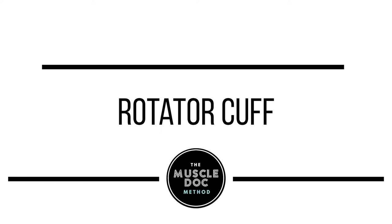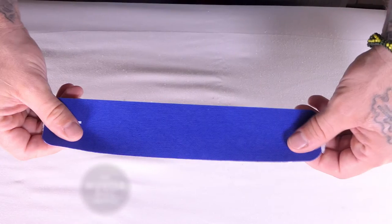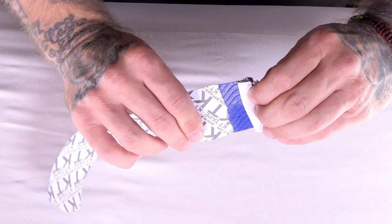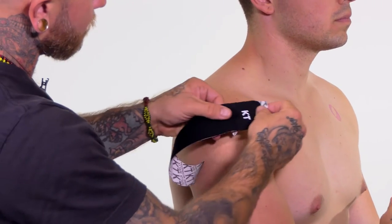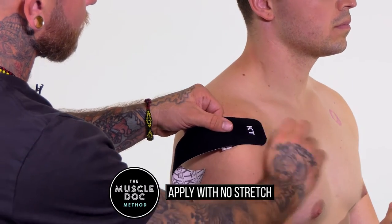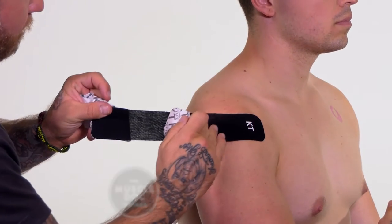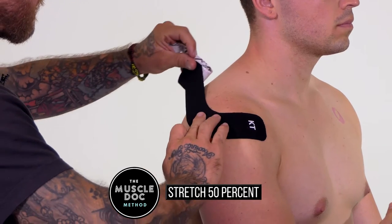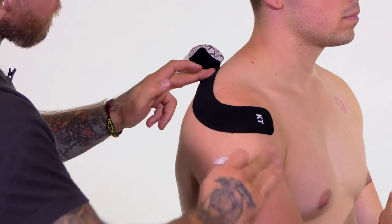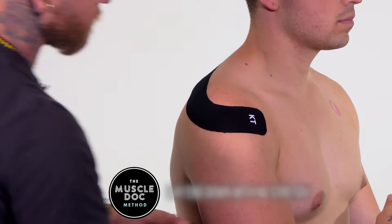Rotator cuff muscles. Using a full strip, twist and tear one inch from the end to create a base. Apply the base to the starting point on the anterior shoulder with no stretch. Stretch the tape to 50% and apply parallel along the shoulder and the spine of the scapula. Remove the remaining backing paper and lay the end down with no stretch.